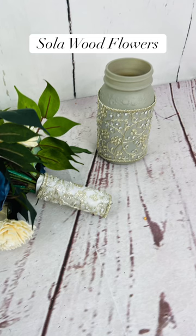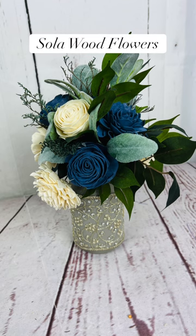I took pasta sauce jars, and I spray-painted those with gray chalk paint, and then I applied the lace around there. This is sitting on the table as somewhere where the bridesmaids could put their bouquets.